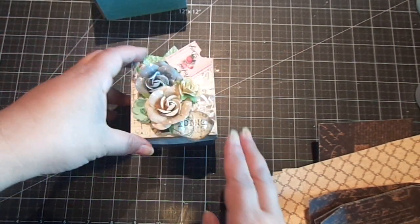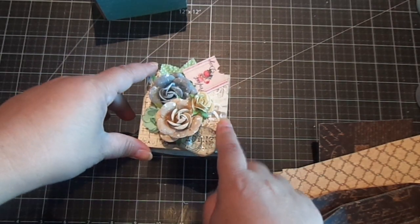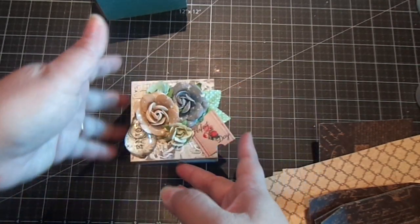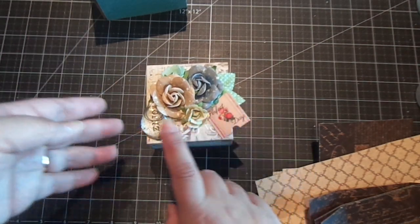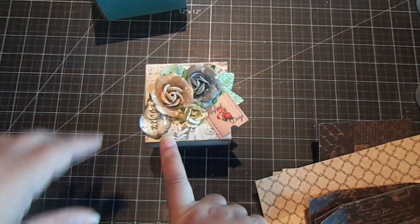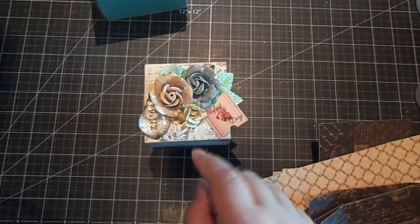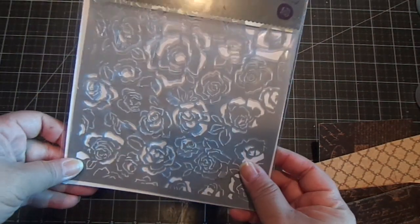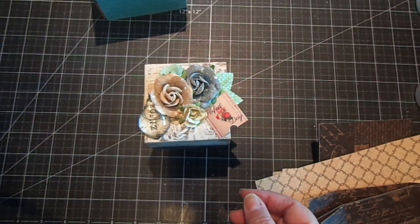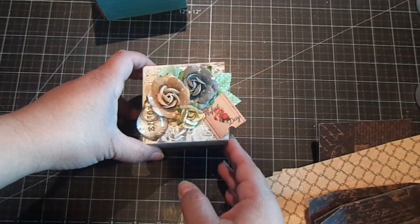So for this three inch one, I use Prima's Something Blue collection, including the coordinating flowers and tags. This is the Junkyard Findings by Ingvild. I also use this really beautiful stencil from Prima called Fading Floral. That's how I decorated the top, and I also distressed it with some vintage photo.